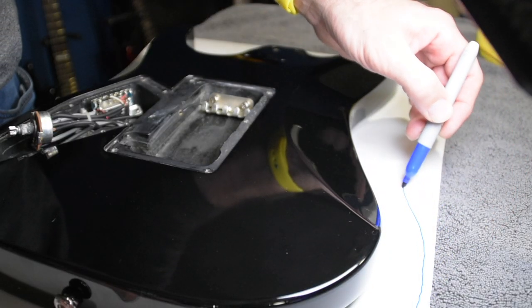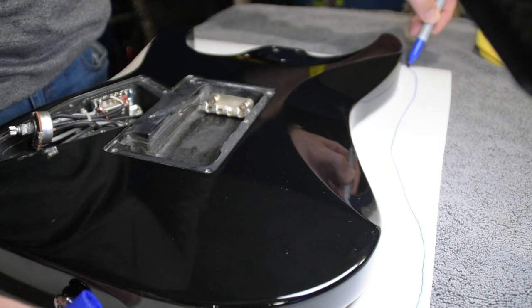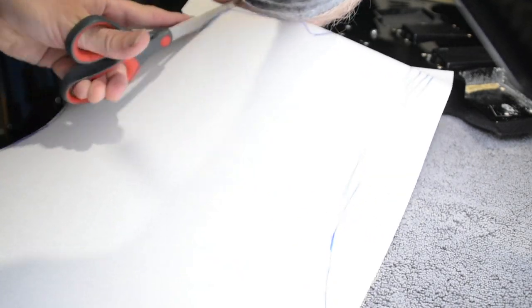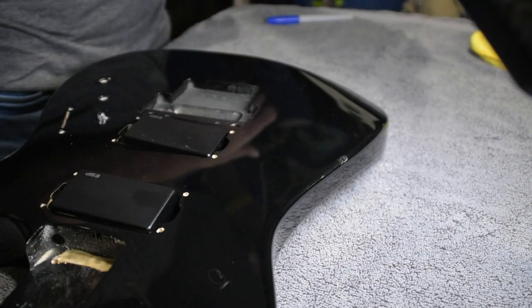With the guitar fully cleaned, it's time to get into the vinyl wrapping process. One of the things I start by doing is flipping the guitar over and tracing the outline on the backside of the vinyl wrap, leaving about two inches of space, just tracing the guitar contour around the outside. This helps give the wrap shape and gives you an idea of how it's going to sit. Then I pre-cut the wrap, line it up, and from there I'm ready to start.